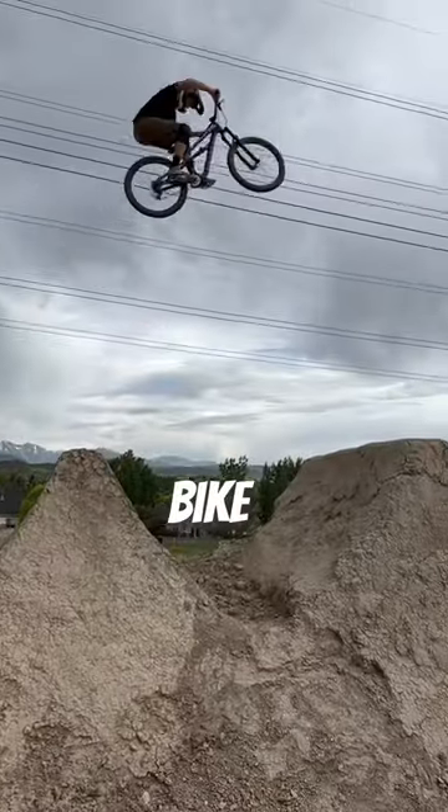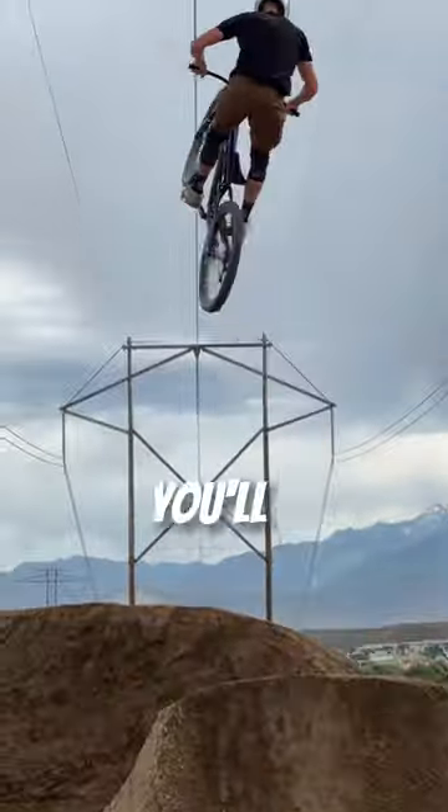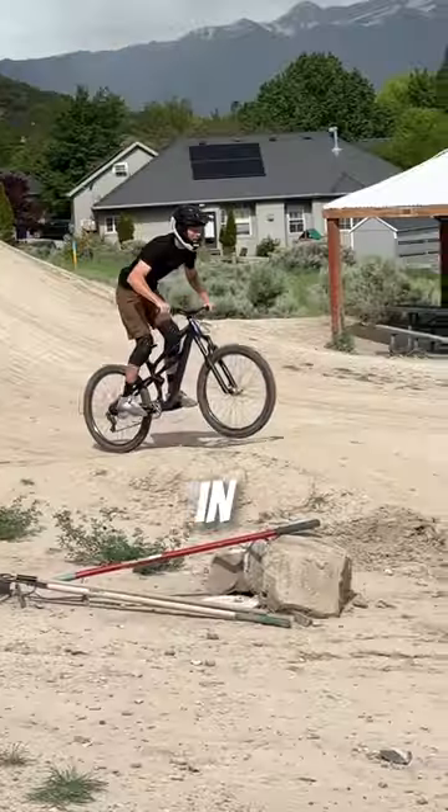Three tips for how to boost your mountain bike. One: realize that your energy is divided up between height and distance. The higher you go, the less distance you'll travel. So if you want to go high, come in with a little more speed.